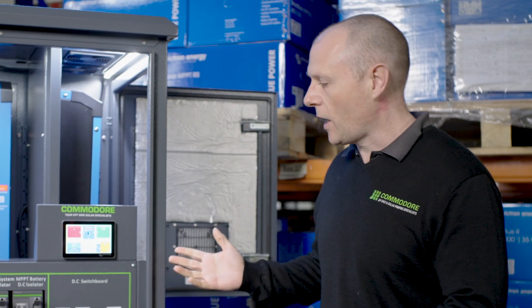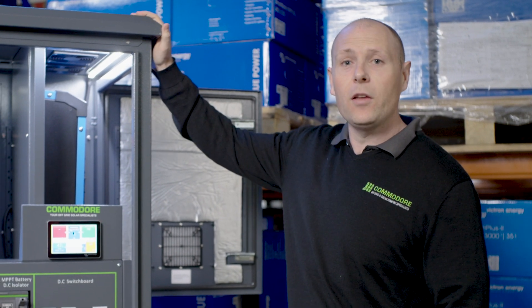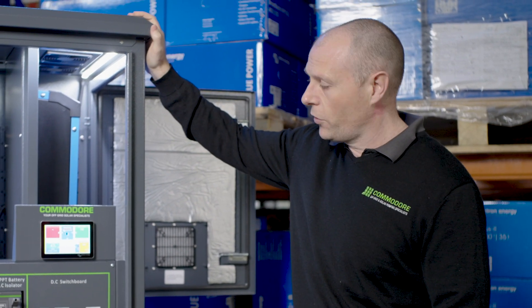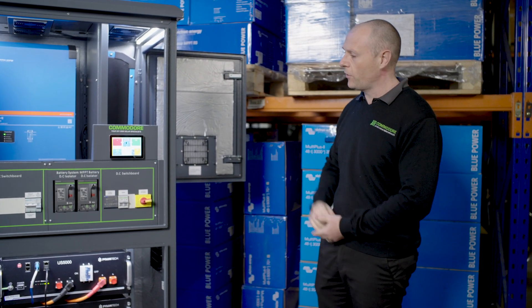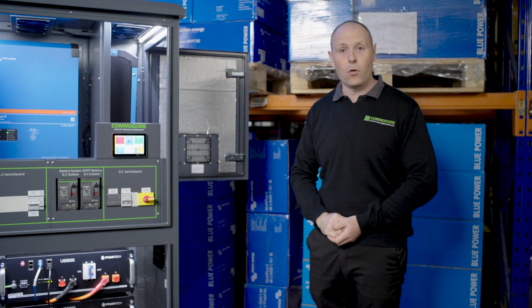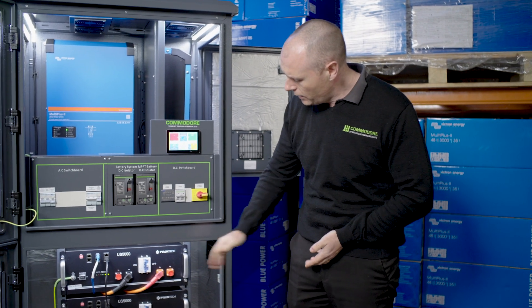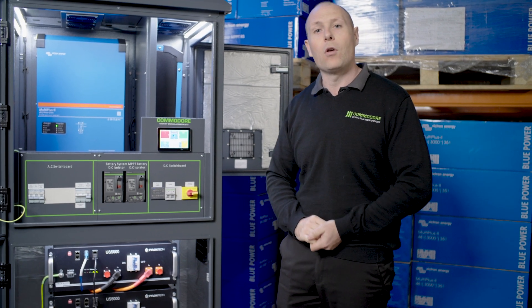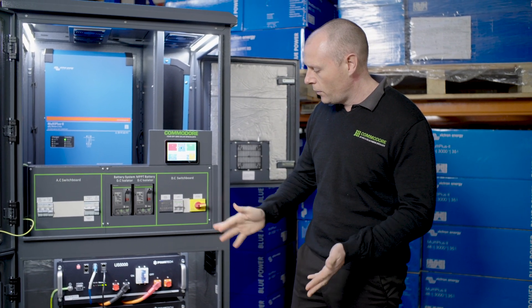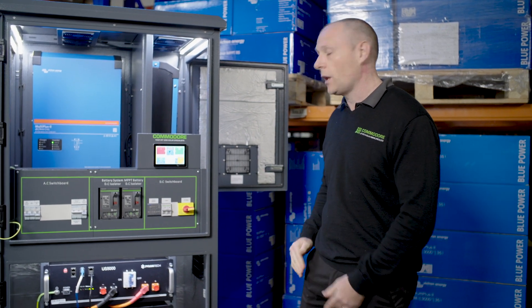One of the features of the PowerHub is that they're expandable. We can add another identical cabinet next to it — either the same size to add eight batteries, or a half-size baby brother cabinet to add four batteries. So you're not limited to the 20 kilowatt hours that fit in here. We'll often start with two or three batteries and you can add more later — even a whole extra cabinet if you'd like.